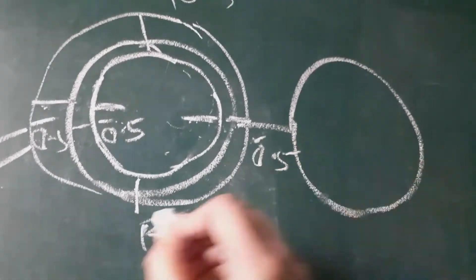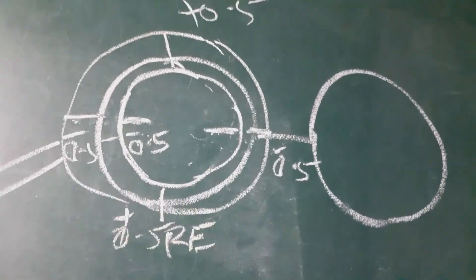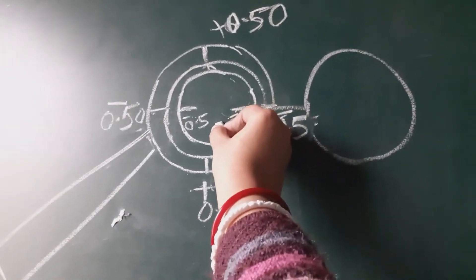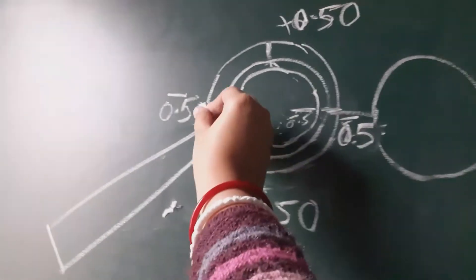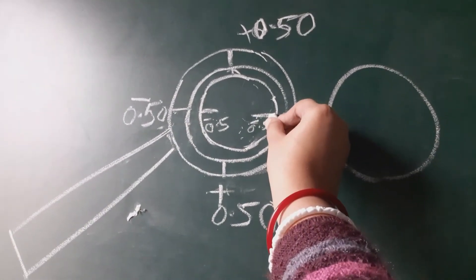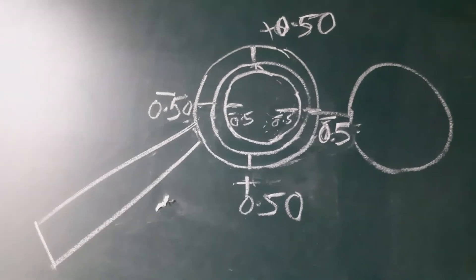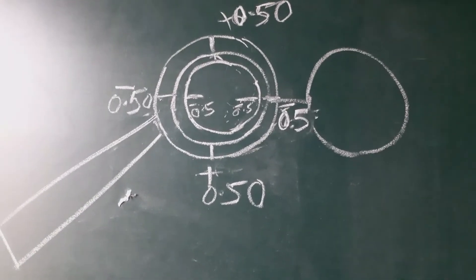As you can see in this video, the JCC is placed — this is the minus 0.50 cylindrical lens placed at 180 degrees in the trial frame. The JCC minus 0.5 axis is coinciding with the cylindrical lens axis in the trial frame. Now we will perform the three positions: position 1, 2, and 3.